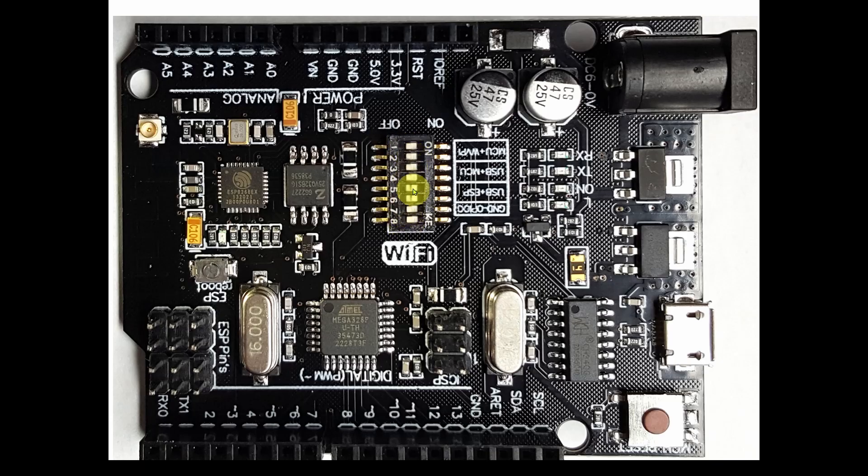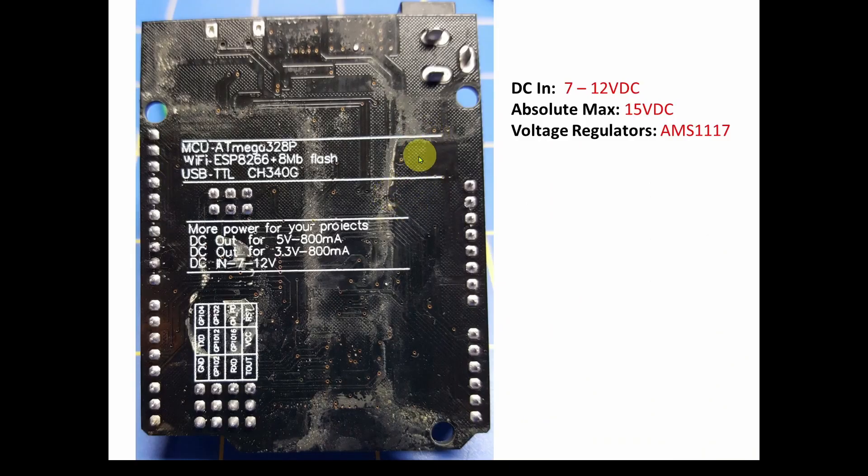On the back of the board — which came a bit dirty — it lists: MCU ATmega328P, Wi-Fi ESP8266 with 8 megabits of flash, and USB-to-TTL CH340G. It also notes DC out of 5V at 800mA or 3.3V at 800mA, and DC in of 7 to 12 volts.